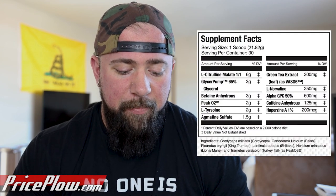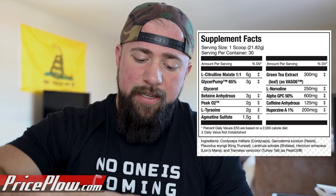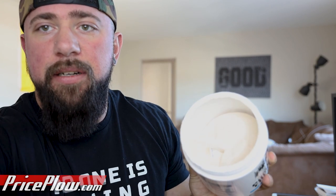GlycerPump at 65% — three grams here. The stuff is so fine with three grams of glycerol, GlycerPump in here. It's impressive. I have found that if I can drink a gallon of water before I get into the gym and use this, I get a great pump from the water. If I don't, I don't get as much from the glycerol pump, but that's kind of just the nature of the ingredient. I really enjoy the product for that reason — it helps me stay hydrated because I know that if I don't drink that water before I get to the gym, I'm not going to have as good of a pump.